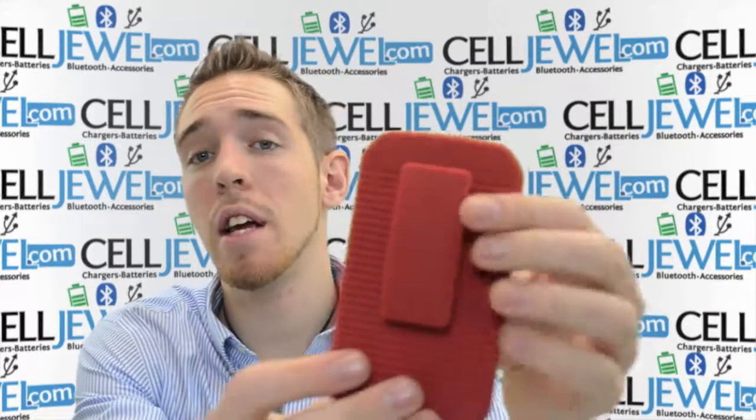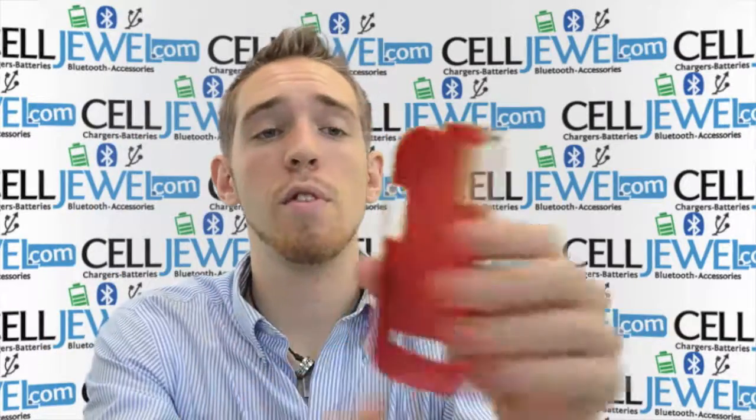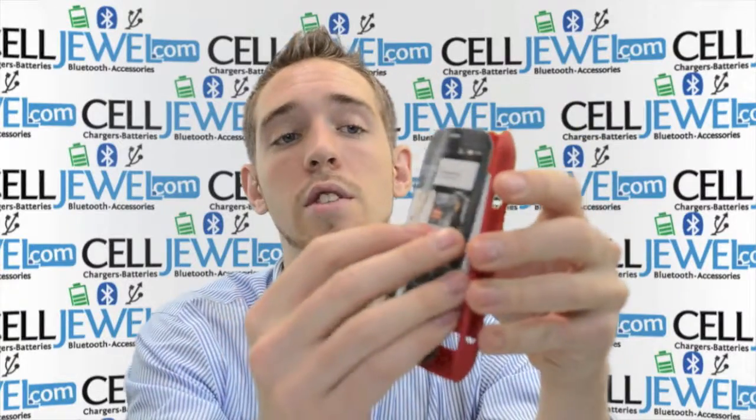This is a great case. I'm going to tell you a couple of key features about it, some things that you might want to know. First thing is it's two layers, it's two parts right here. First part is a protective case for your phone, second part is the actual holster piece. The protective case for your phone is just a snap-on case, so you just got to snap your phone right onto there just like so.